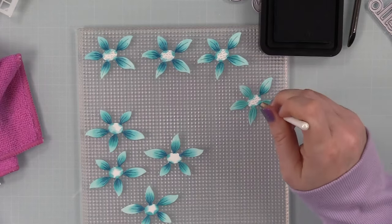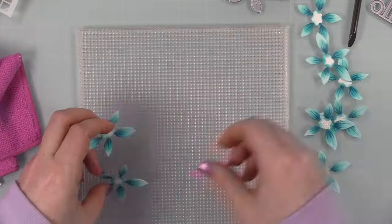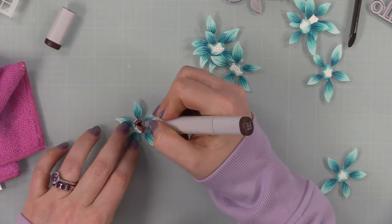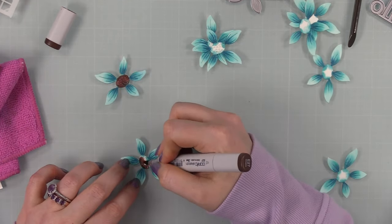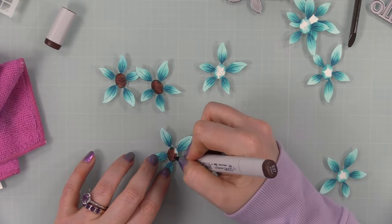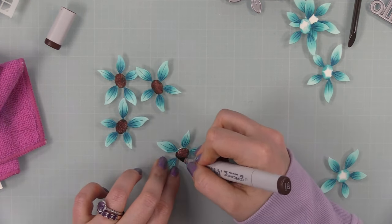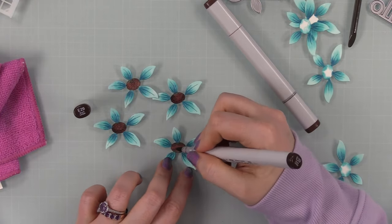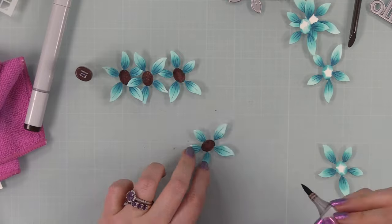Actually, a marker was faster than ink blending the centers. I had Vintage Photo and Walnut Stain distress inks pulled out, but markers won. I used two Copic markers — my go-to brown shades E27 and E29. I colored the flower centers with E27, then lifted up the die and went along the edges to cover the exposed white edge from the die cut, which gives everything a more finished look. Then I added a bit of E29 to deepen the centers, and went back with E27 to blend quickly.